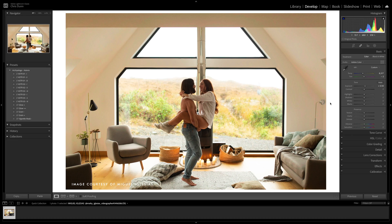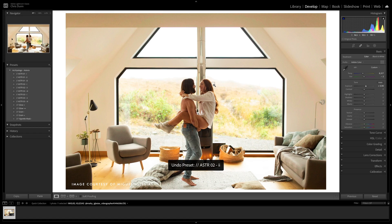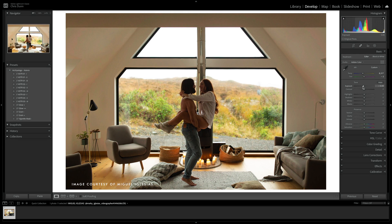Now, normally I'd be looking to bring up the exposure to match my subject's skin tones and not really worry too much about the surrounding imagery. But let's say I wanted to go for a more balanced look and bring the surrounding imagery closer in exposure. You could try to achieve this by bringing down highlights or lifting shadows, but this would fundamentally alter the preset you're using and that's no good. I'd really prefer if my background was around here regarding exposure, but as you can see, our subject is very underexposed. So let's go ahead and jump into the masking panel and see what can be done.